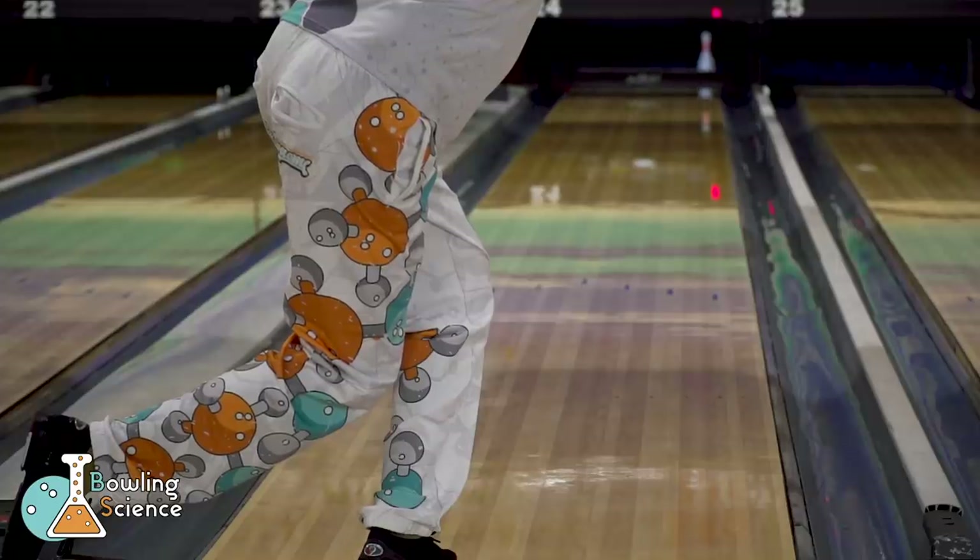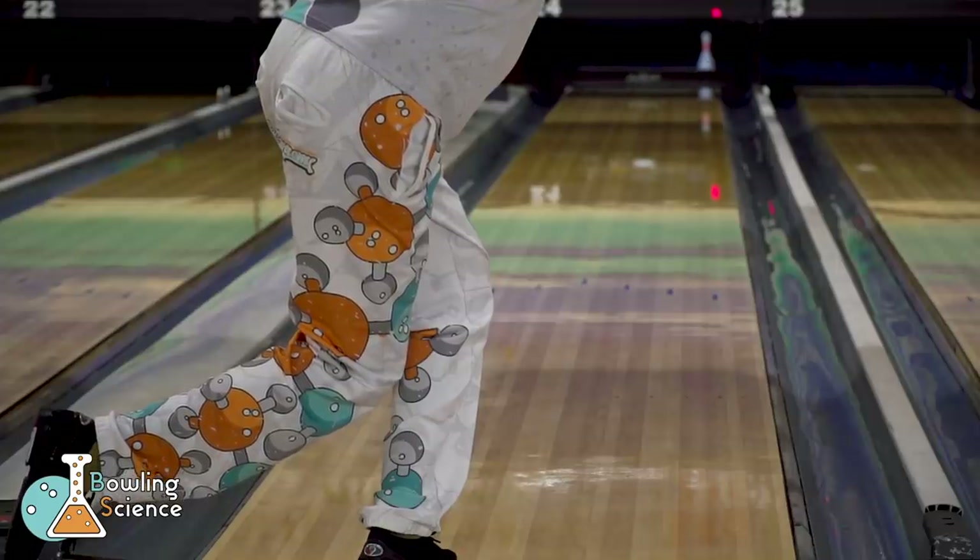Enjoy your day and go throw some strikes with surface, even on long oil patterns.